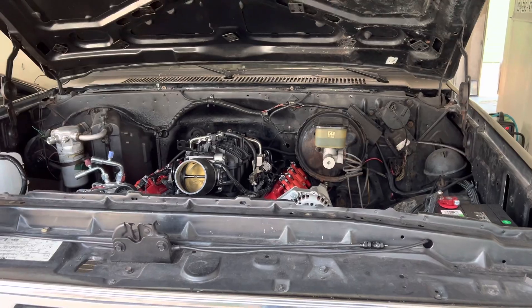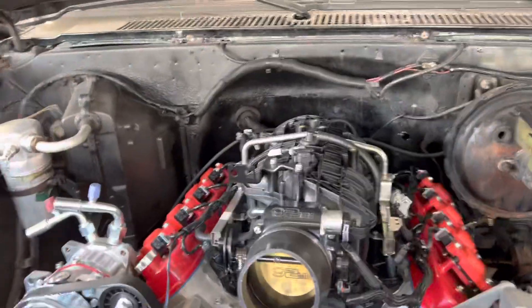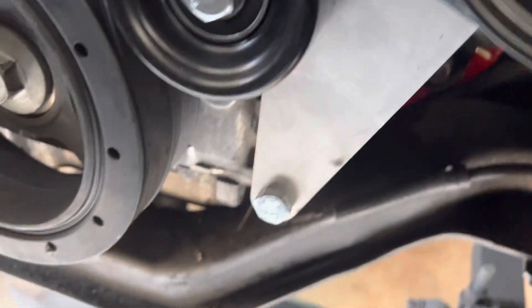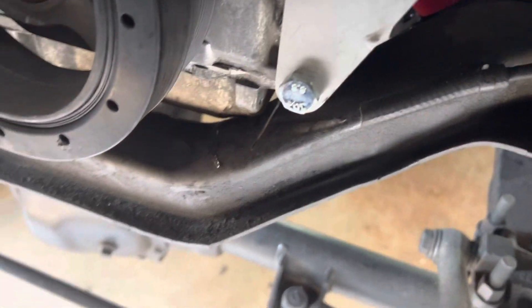Anyway, the point of today's video — the obstacle to overcome — is that this motor sticks down a little bit lower in the front crossmember. I don't know if I can show it from this angle, but right there, the pan touches the cross member — just barely, but it does.